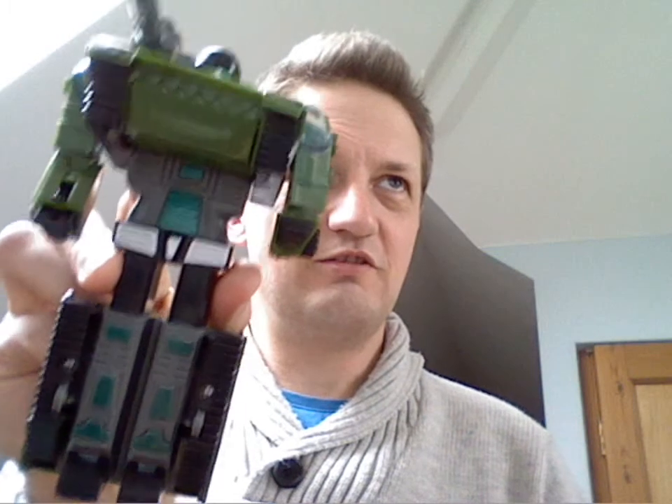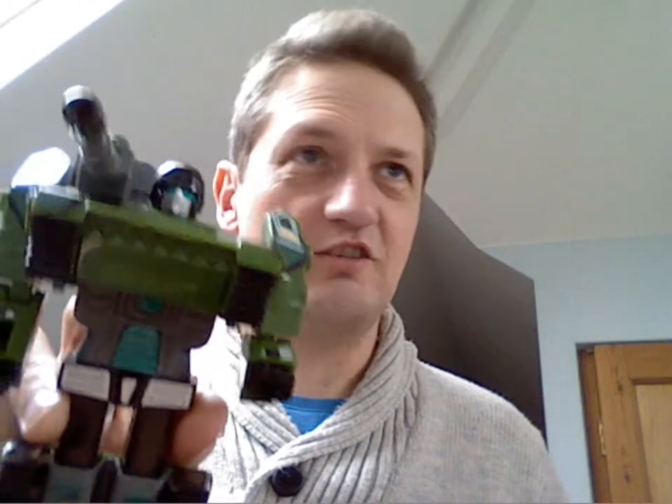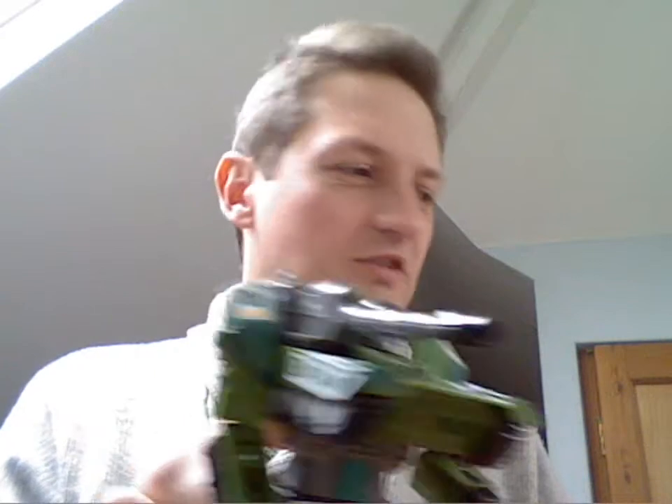So to all intents and purposes, this is a Chinese knock-off of Bludgeon and Megatron. I'm going to move the camera so you can see them both on the table and that way you'll get a better view of them.